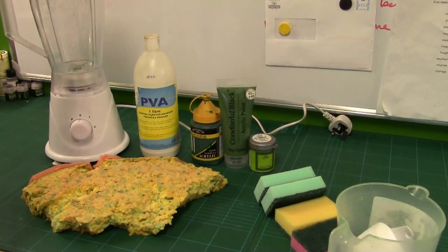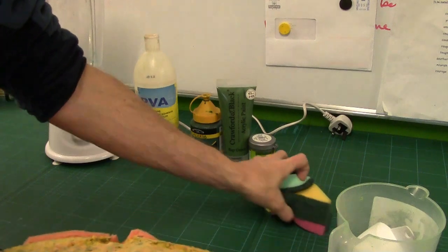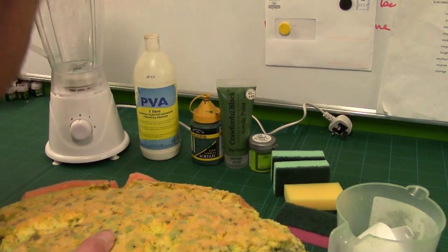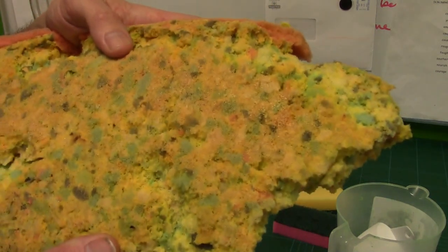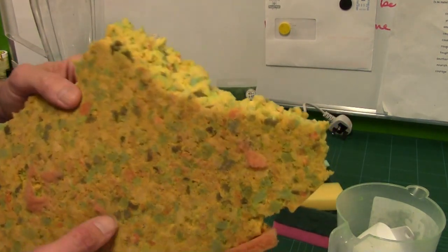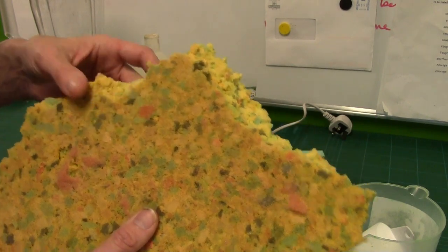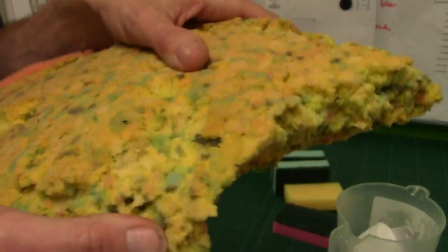Now we get to the most important ingredient — the foam itself. We looked at a whole load of foams: scouring pads, yellow upholstery foam, and the denser blue foam. Out of all the tests, this yellow composite foam came out the best. You can jump on eBay and buy it in sheets or bags, or you can raid office furniture — office furniture and cars seem to be the place. It's really hard wearing, designed to be sat on for eight hours a day, so if you ever see any seats being thrown out, salvage them.